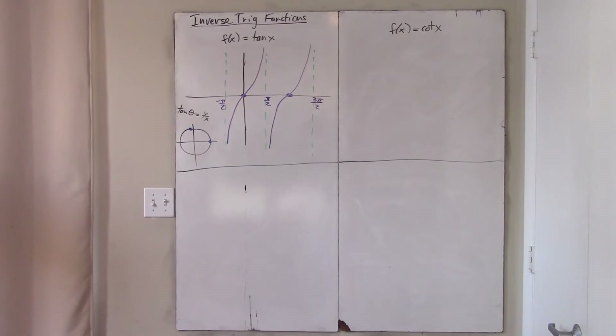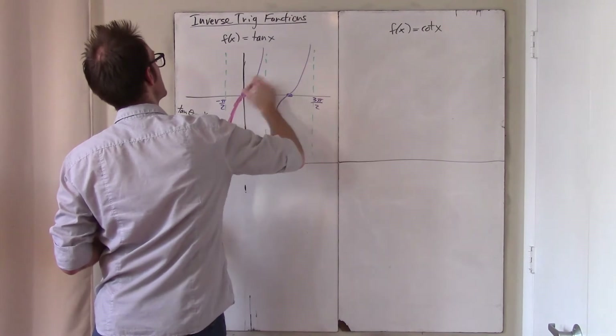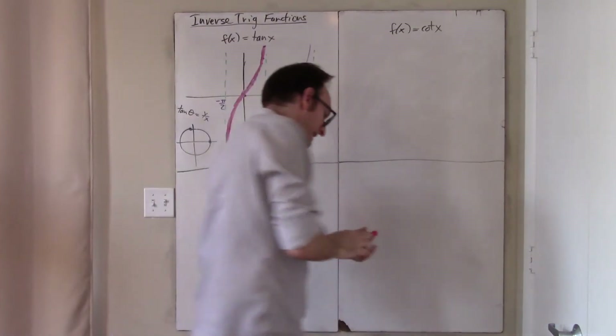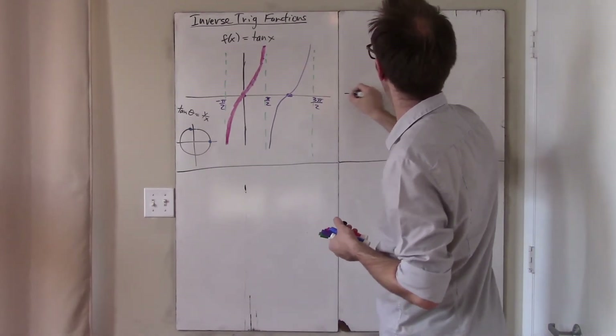Of course, tangent is not one-to-one because it's periodic, so we must restrict the domain. We choose to restrict it to everything between negative π/2 and π/2. Cotangent is a bit more obscure.